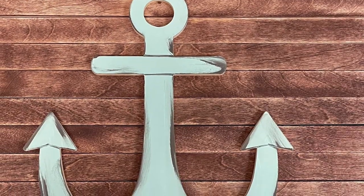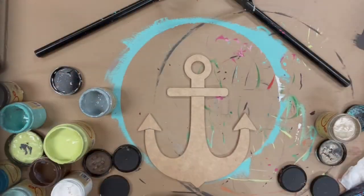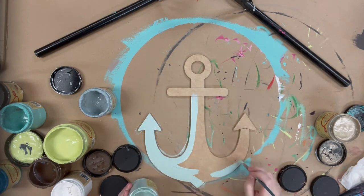Hey, it's Scarlett at Buildacross. I have a really simple video today for you guys. It is this Anker here, and this is a paintball line product, so some of the lines are etched onto it for you to help you kind of decipher where to do your shading and such.